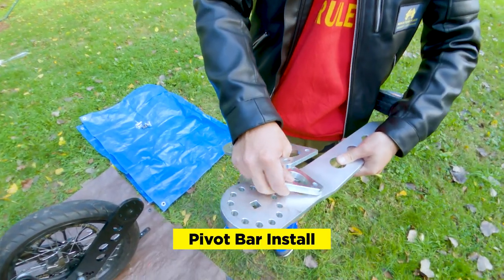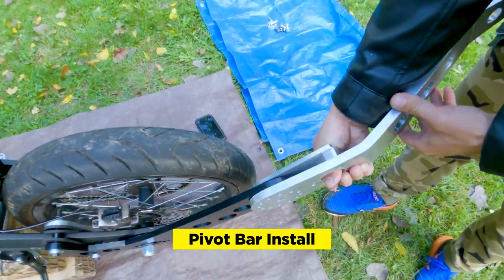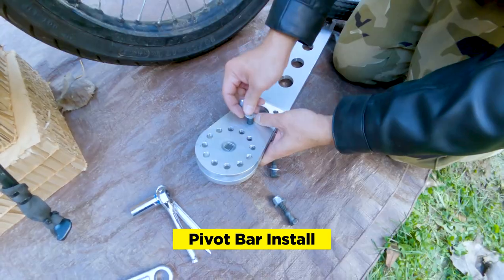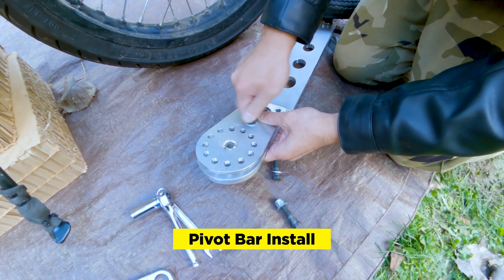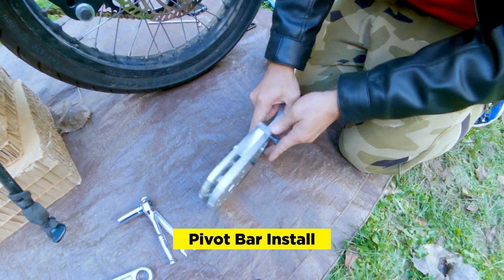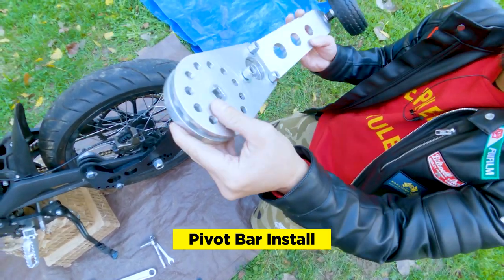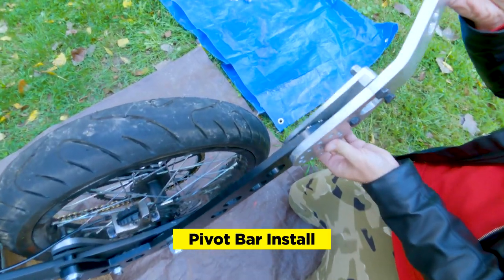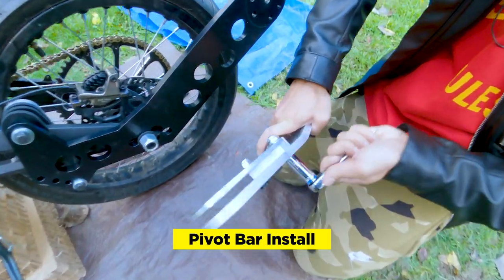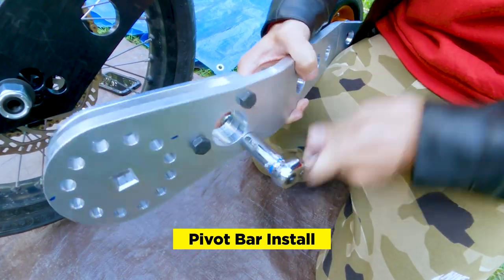There's a spacer that sits over here, and this sandwiches in between the main bar. You're going to have these three bolts, three washers, and three nylon nuts. The bolts go through, with washers on the nut side. Tighten these, but if you get it too tight it makes it really hard to sandwich it in. My advice is to tighten the two outer screws and leave the middle one a little loose — we can finalize everything later.